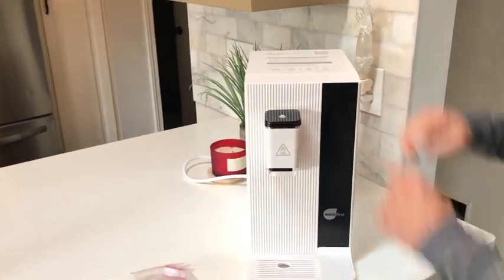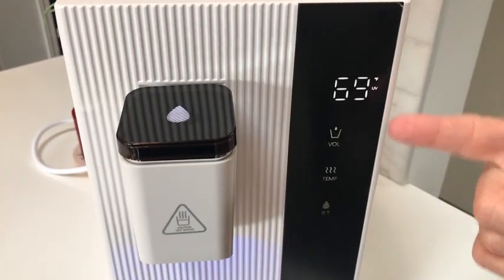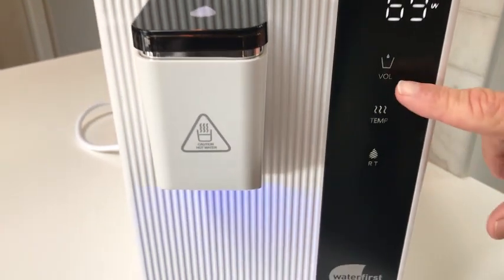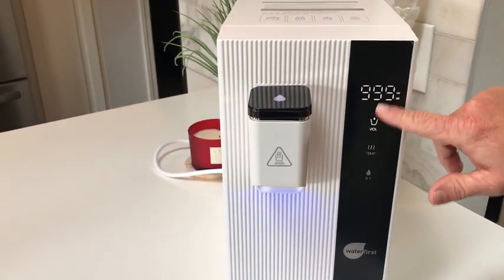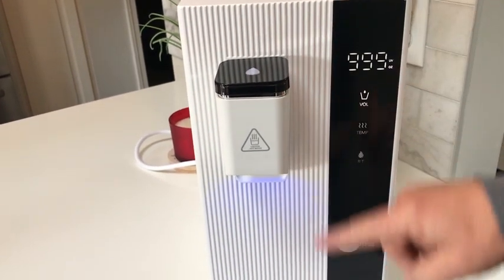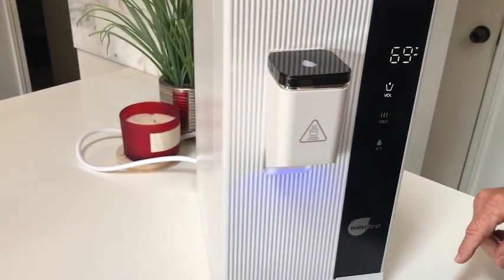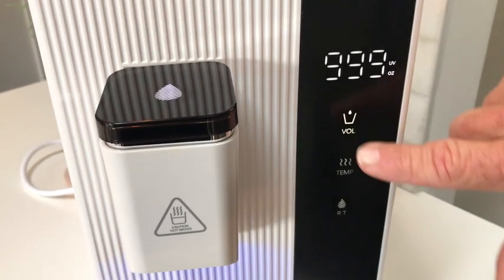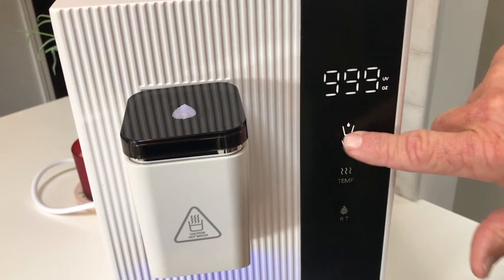Once I have it set, this is actually a touch control panel right here. I basically touch that and you're going to see right now — this is my room temperature. I can push these different settings. With volume, it basically controls how many ounces I want. If I leave it on this setting, it's just going to go until I stop it. I could push that button, let the water flow, and then stop it again. I do have a cup here — let's say I have a six-ounce cup, eight ounce — I just go through those settings, and I'm going to do six ounces.